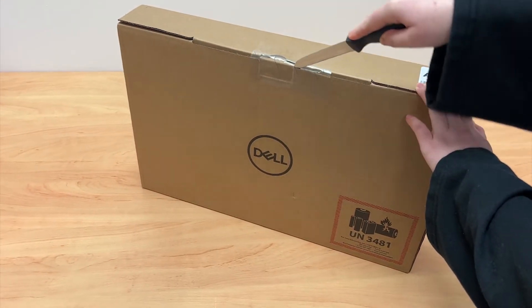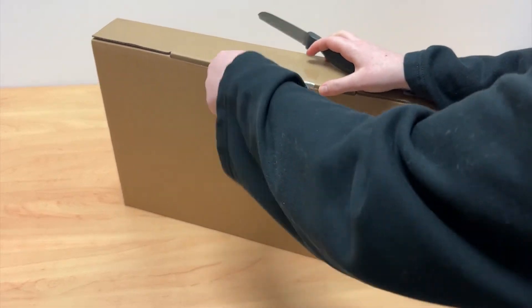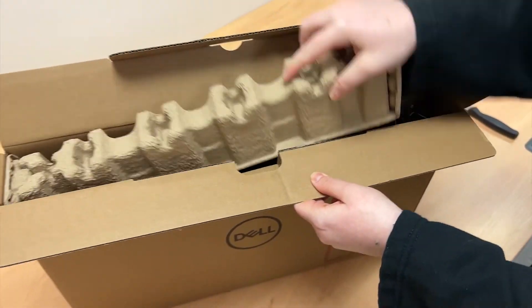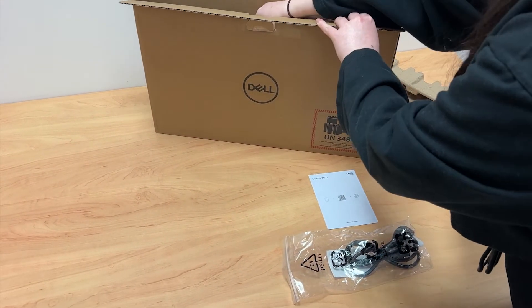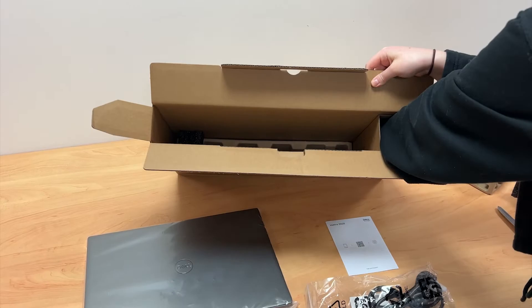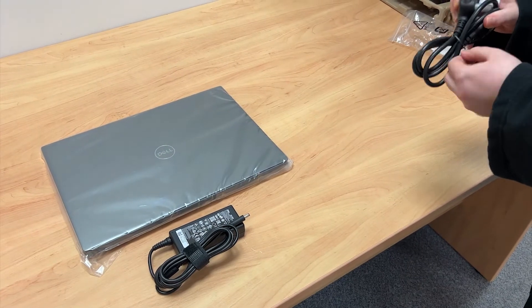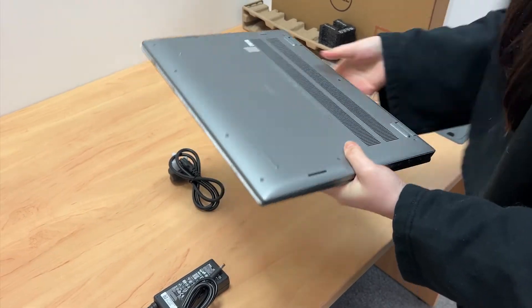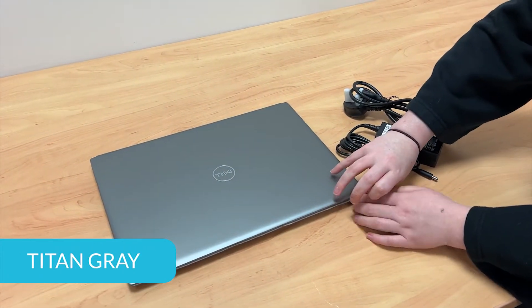First, let's unbox this laptop. We got this laptop in the colour Titan Grey. However, this machine also comes in black too.